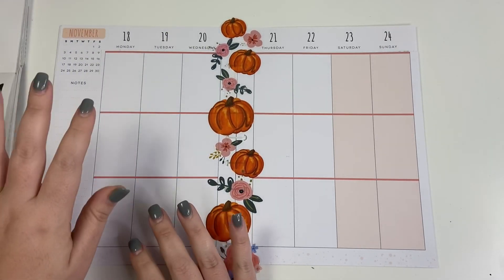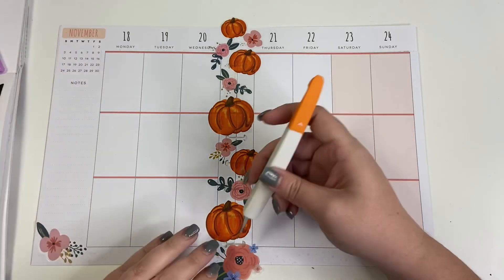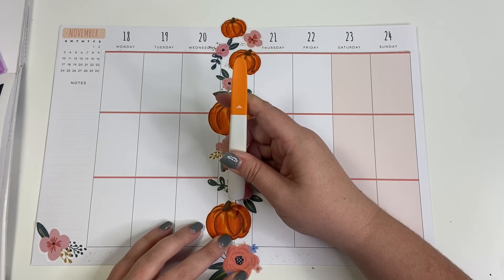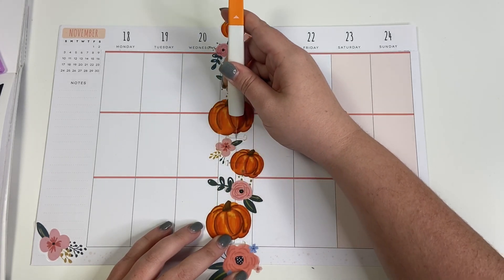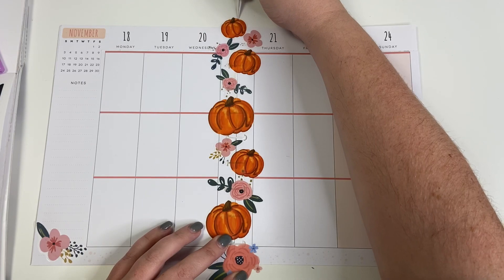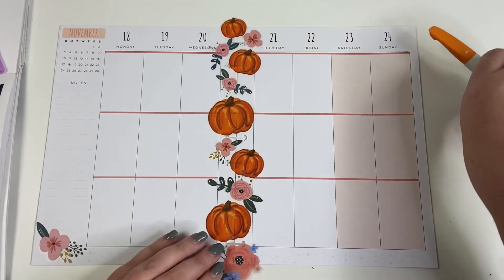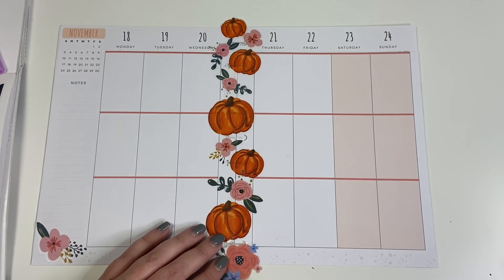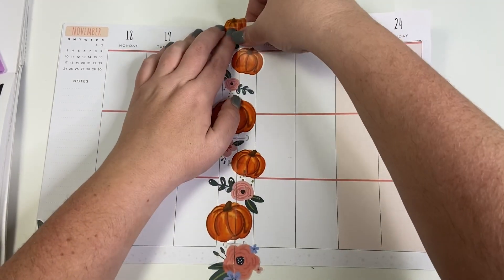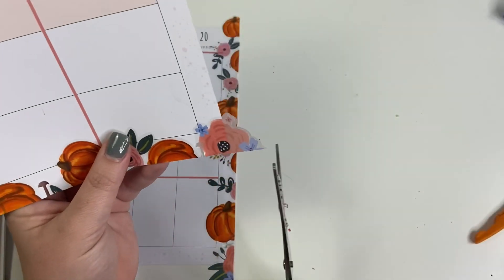Now I'm going to grab my exacto knife and cut straight down in between these pages. I probably need to cut this one too. Okay, look — now they're going to be lined up perfectly.